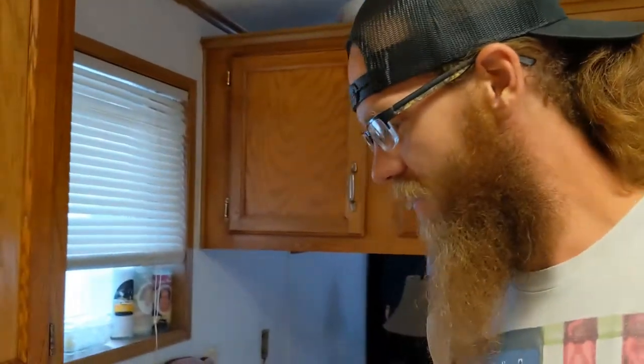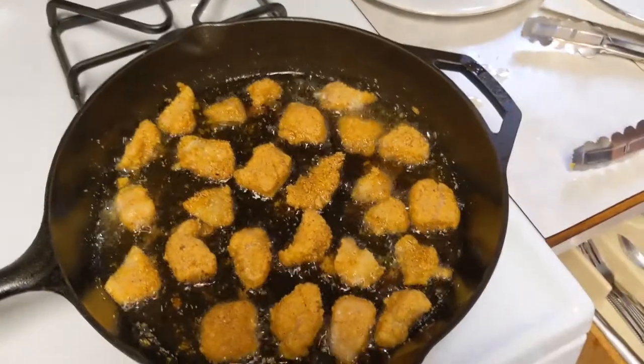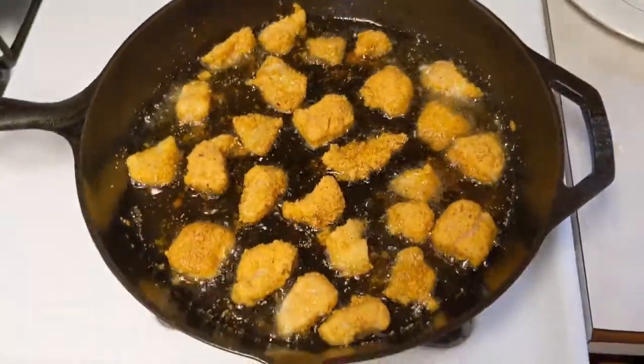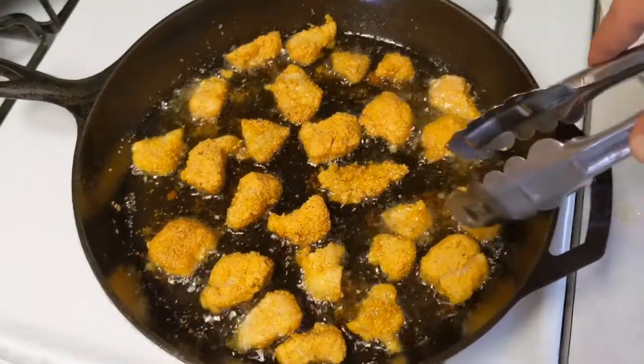Really appreciate you guys tuning in again. I hope you all are having some luck out there. I have a freezer full of fish — that's why I haven't had any videos of me bringing any home lately. So we're going to go ahead and get some of that out of the freezer and have ourselves a fish fry for dinner.